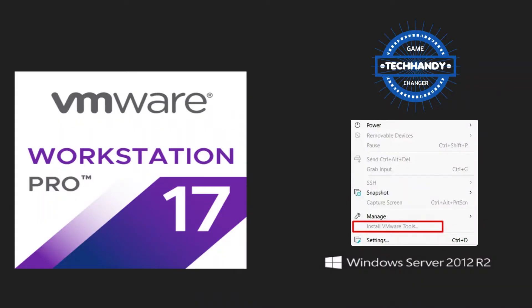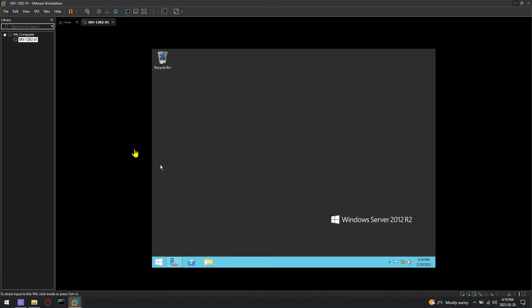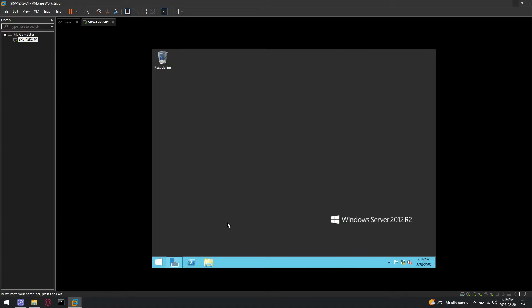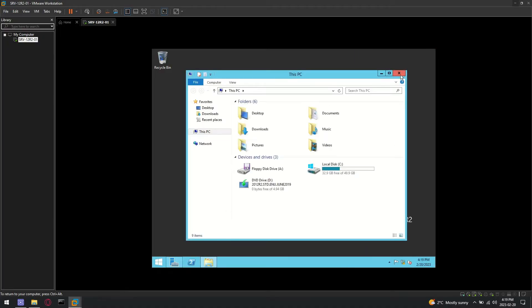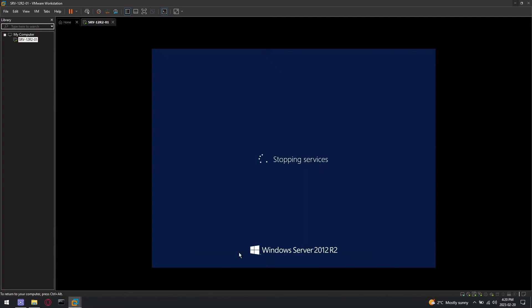Hi friends, thanks for connecting. In this quick tutorial I will demonstrate how you can fix the common VMware Workstation Pro tools install grayed-out issue for earlier operating systems installations. For this exercise I am using a Server 2012 R2 fresh install virtual machine where I am not able to install VMware Tools.